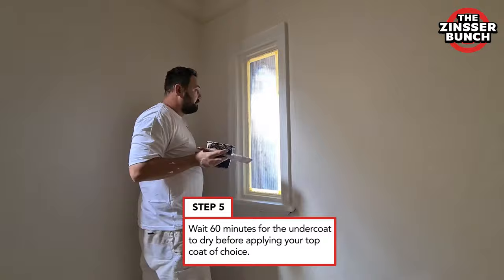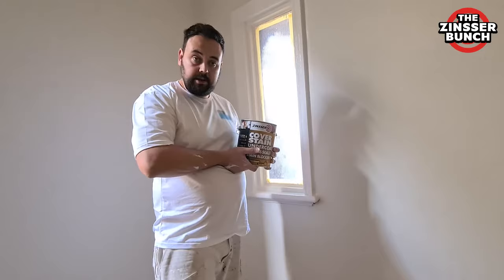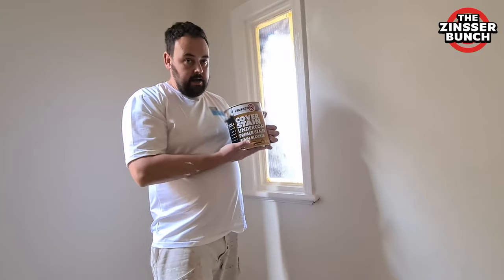Now we just have to wait an hour for the product to dry. You can see how nice the undercoat is — my paint is just gliding on the window. That's how you can tell that it's a really good quality undercoat. It's almost effortless to paint over it. Now you can see how easy it is to repaint a varnished window using Zinser Cover Stain undercoat primer, sealer and stain blocker.